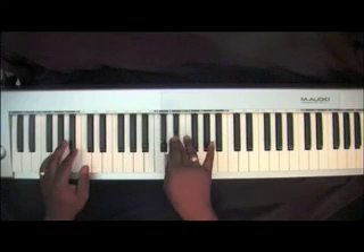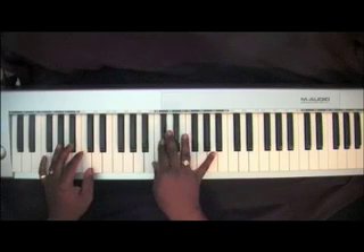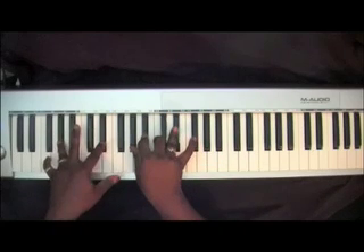God sent His Son — E-Flat, C, D-Flat, A-Flat in your left hand. You can play that E-Flat also.